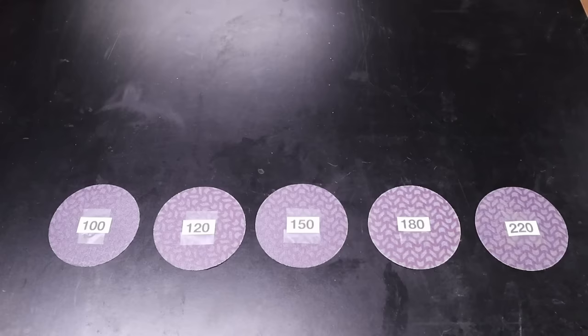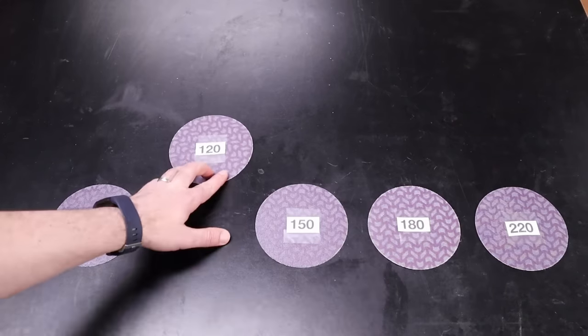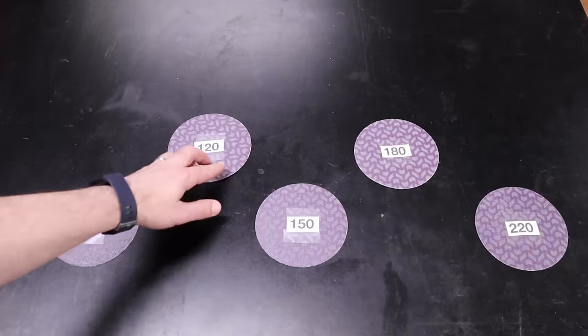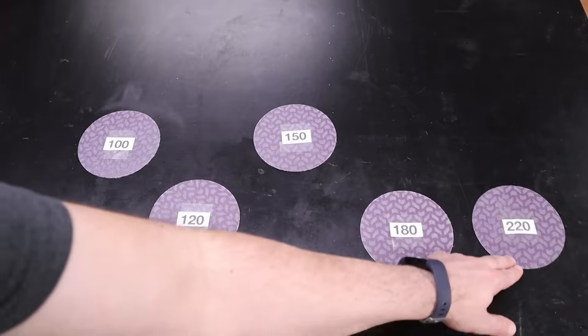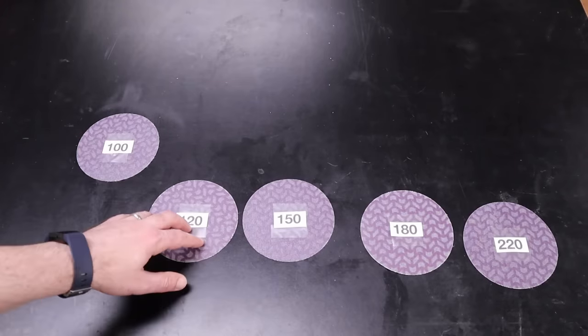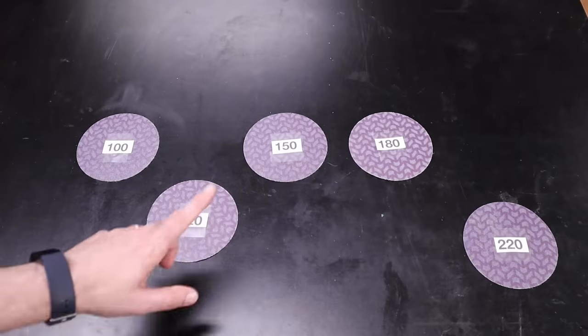Now you know what grit to start and finish with, but what do you do in between? The simple rule of thumb is: don't skip more than one grit in the progression. For example, if you start with 120 and want to sand up to 180, you go 120, skip 150, then 180. If you go from 100 up to 220, you go 100, 150, then 220. But if you go from 100 to 180, you do 100, skip 120, then 150, then 180 — because you can't skip more than one grit.